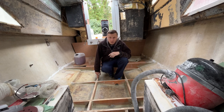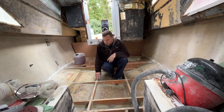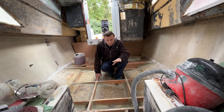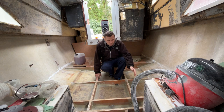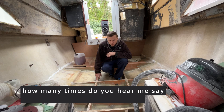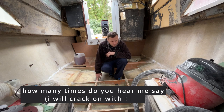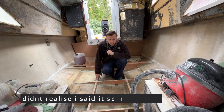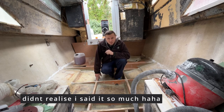Hi guys, welcome back. Last week we finished the stringers - they're all in fiberglass. This week we're going to bilge paint the floor up to the sofa area and start working on cutting the actual floor out and laying that down. We'll see how far we get this week, so let's crack on with it.